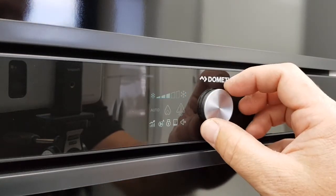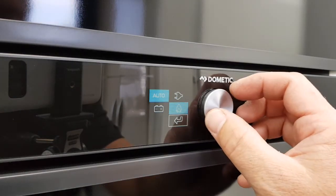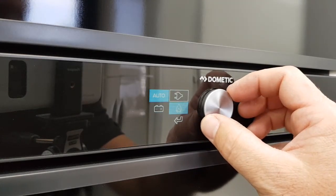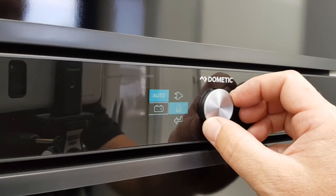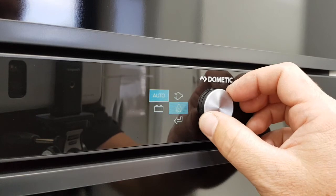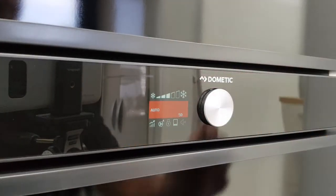If I then want to change the power setting — at the moment it's showing it's on auto and trying to light with gas — I can select auto and then change to manually with the plug, 240 volt. I can be manually with battery 12 volt, manually operating with gas, or I can go back to auto and select auto, then return out of that setting.